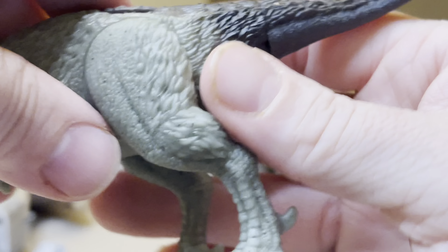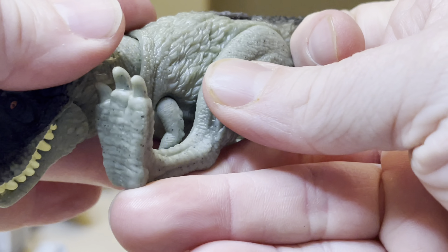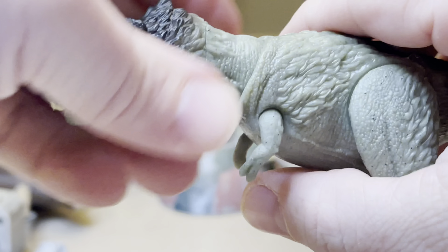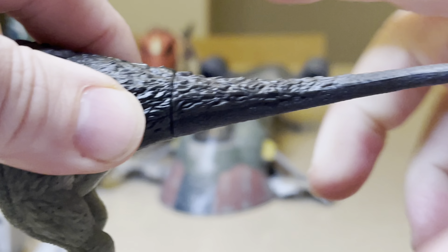This leg you can articulate way over there, way back around — amazing. And then the tail articulates all the way around.